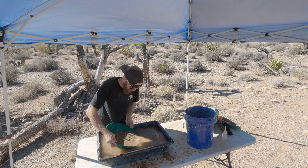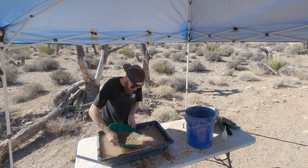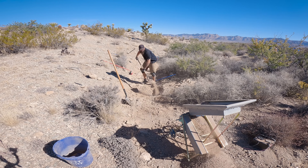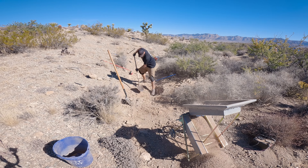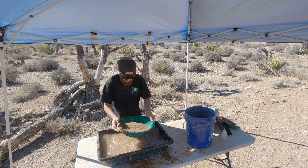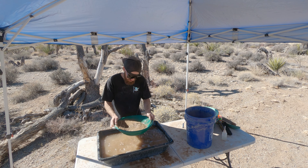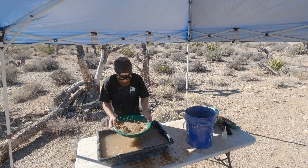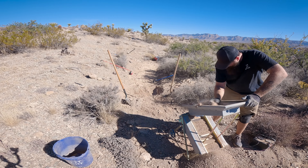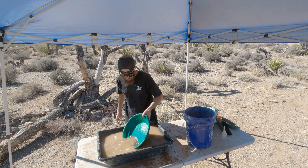Two days after the last time we were out here, my back and hips were so sore from doing this — we panned a lot of dirt that day. At least this stuff is a little lighter. It's still heavy but lighter than dealing with all those rocks since we didn't classify it very well. There are a lot of heavies in there.